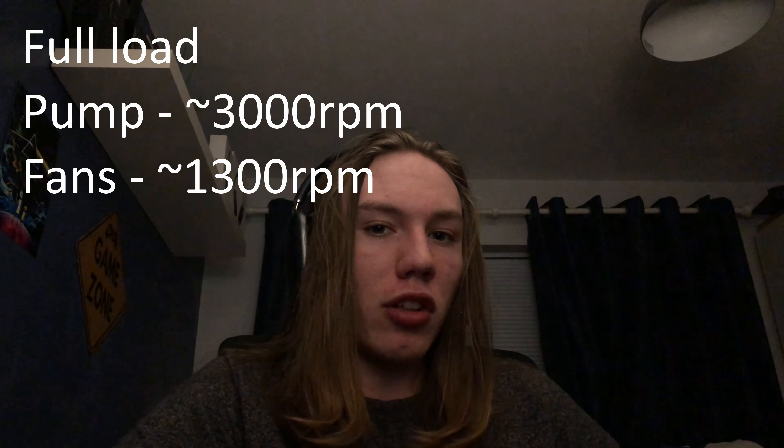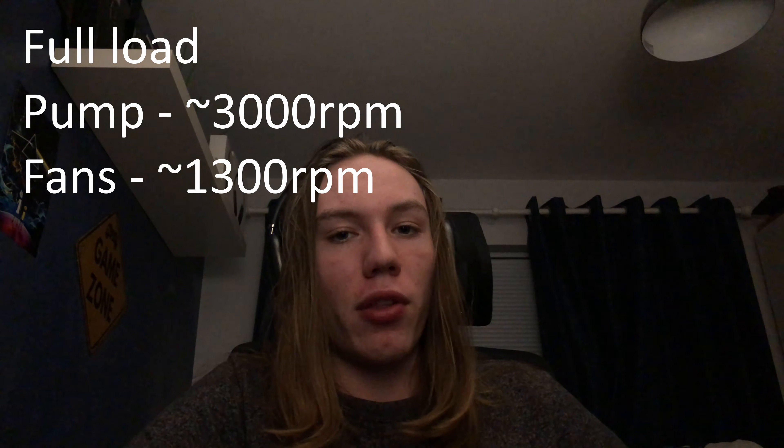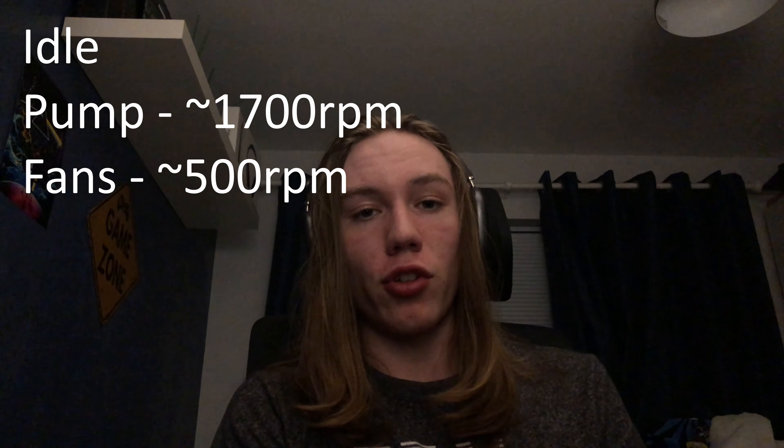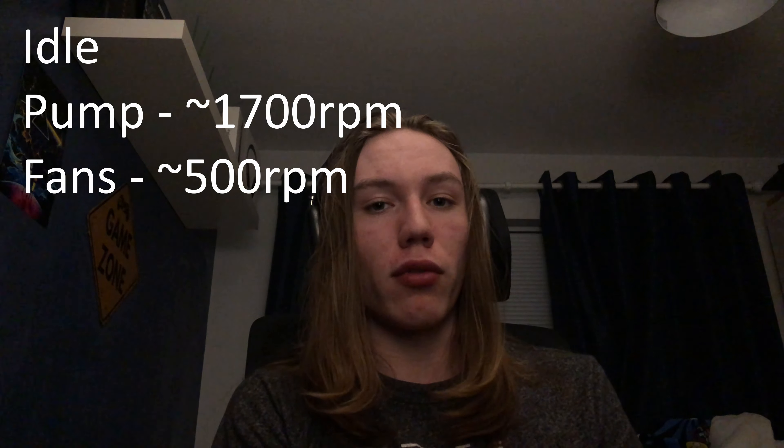Now that we've got temperatures out of the way, we're going to go over the actual sound test. First I'm going to play 10 seconds at idle, then 10 seconds at load. At full load, the pump is at 3,000 RPM and the fans are averaging about 1,300 RPM. At idle, pump speed is 1,700 RPM and fan speed is about 500-ish.